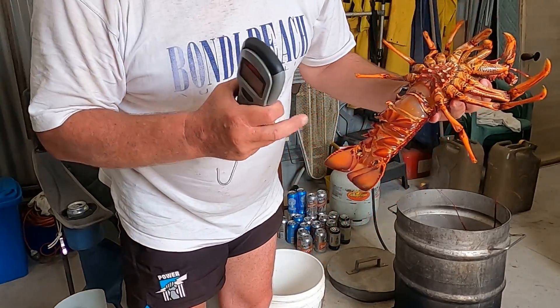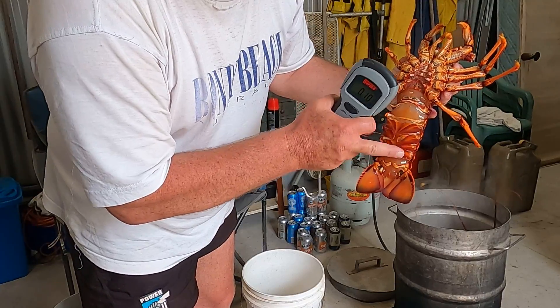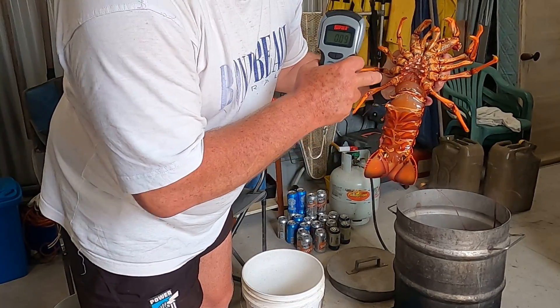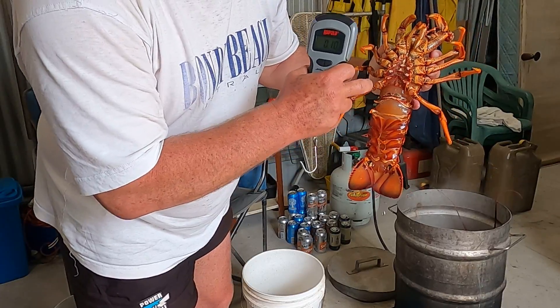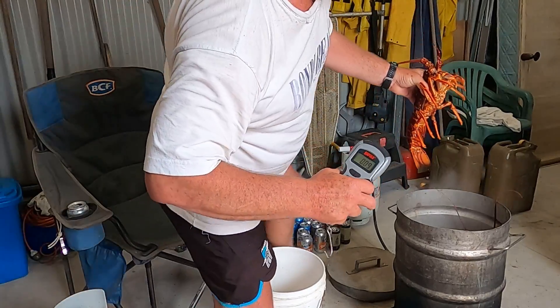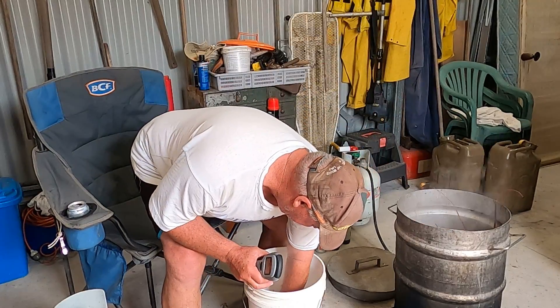Is there another way you can tell? There are extra flaps down here as well. And I think up the top here the male has a little bit of a penis. Okay, that goes in there.